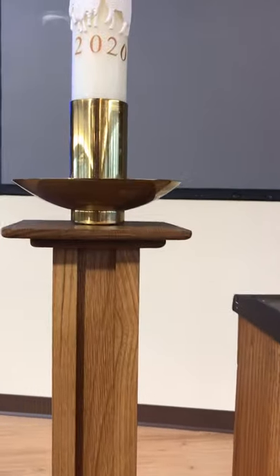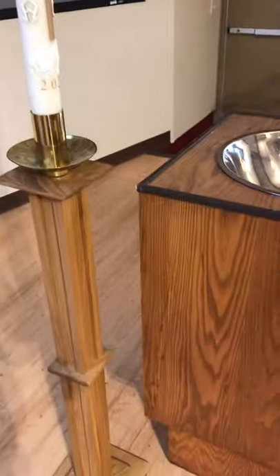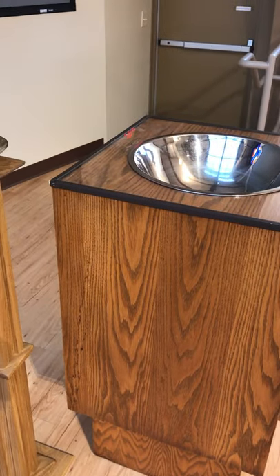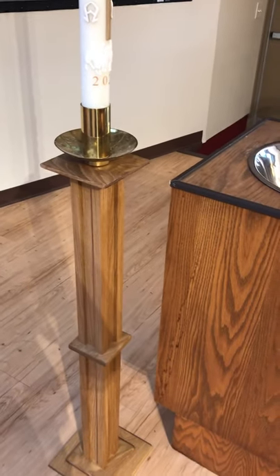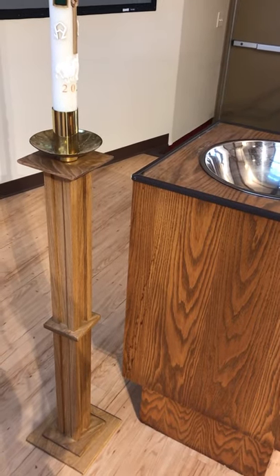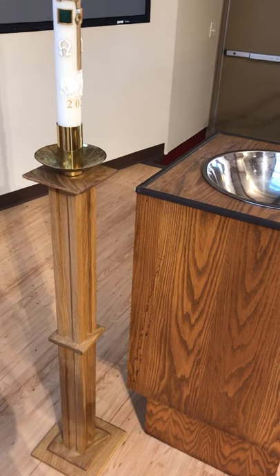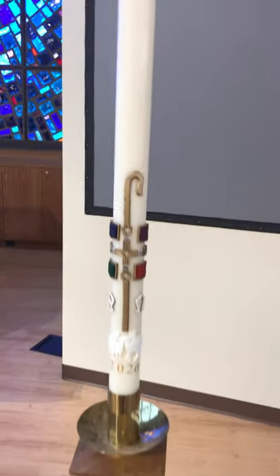It stands about four, four and a half feet tall, plus the three feet of the candle makes the whole unit a little bit taller than I am, and I'm six foot seven. Here it is in our chancel, next to our baptismal font. You'll notice that the baptismal font is a little darker in the wood grain than the Paschal candle stand is. However, give it about a year, year and a half, two years, and that Paschal candle stand should naturally darken and those two things should match just beautifully.